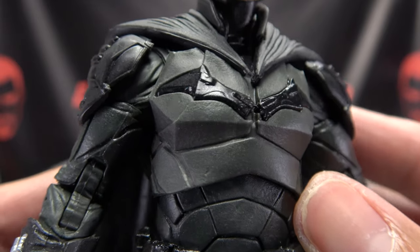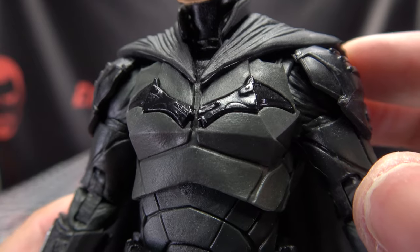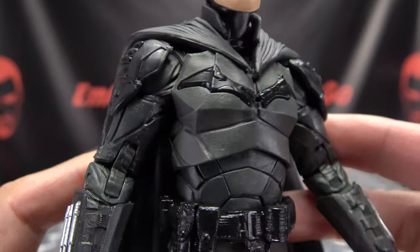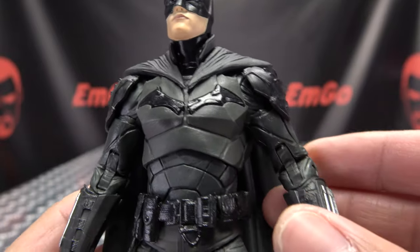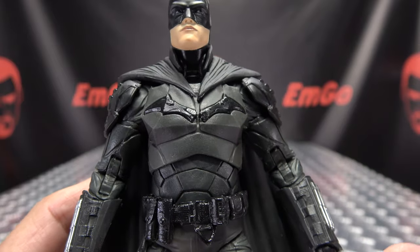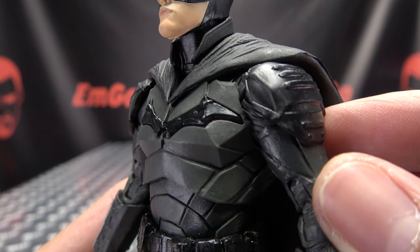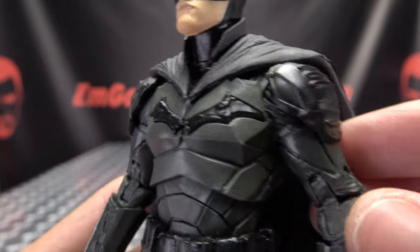Taking a look at the suit, you can see that new little bat emblem on his chest. Now this suit — I actually kind of dig this suit design. For me, I liken it to Christian Bale's Batman suit, where it's not so much a guy in a spandex suit — it looks more like armor. So I personally dig that look.